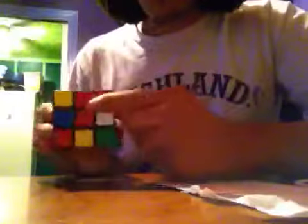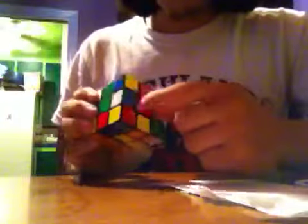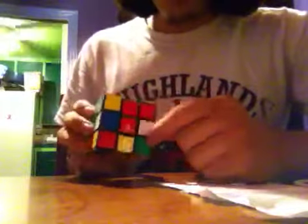Okay, we're going to make the cross. See how red is already lined up in here? So now we're going to go with blue. We look underneath — there's no blue, so we gotta find blue. Blue is over here on red — white, blue, red.